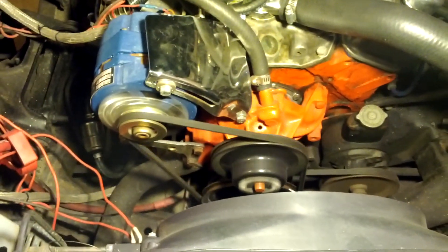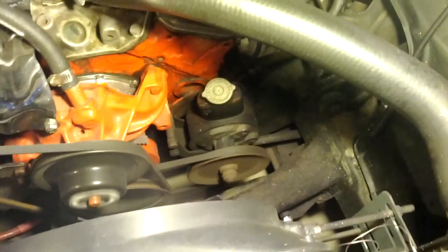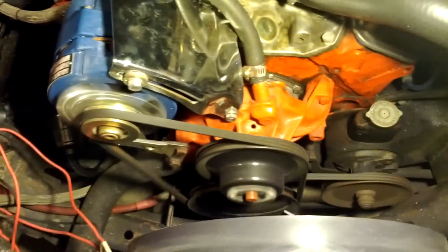Let me grab the other light real quick and give you one more good view of the engine running. I apologize, my garage lighting is not the best here. Power steering, water pump.